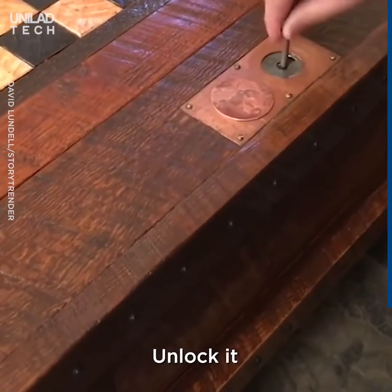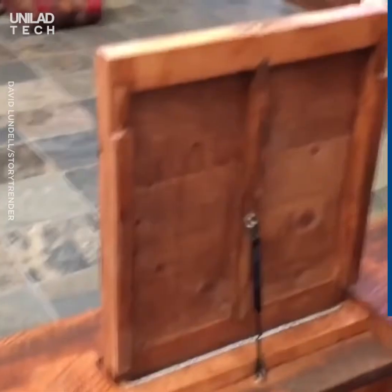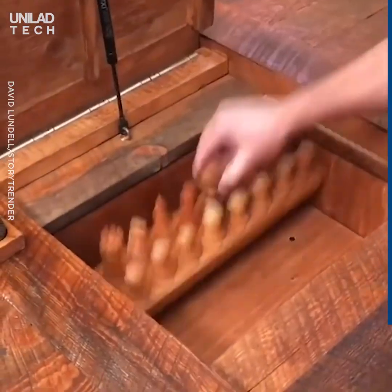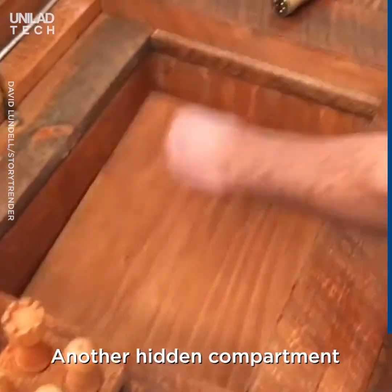Take the key, unlock it — there goes my coffee — and we have the chess pieces. And of course, another hidden compartment.